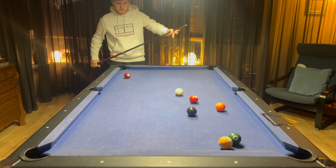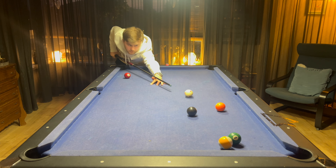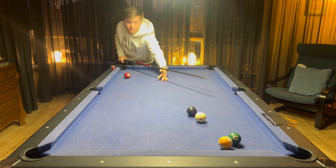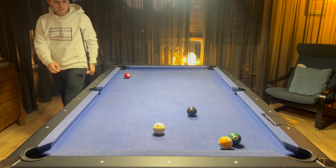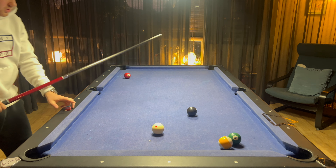I will leave a bit of an angle towards the rail, so I can just play the top spin, one rail onto the side of the six ball. That's perfect. Now, one tip above the middle. Top spin. Perfect.